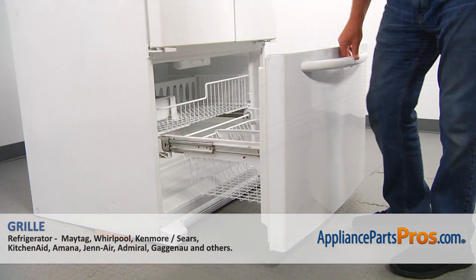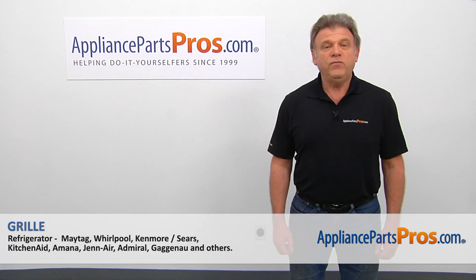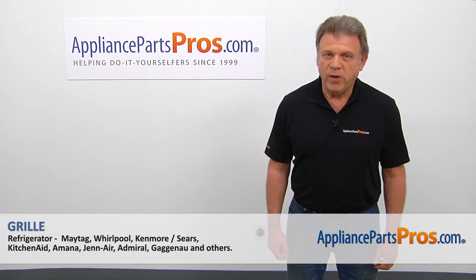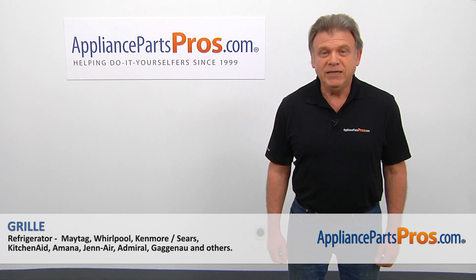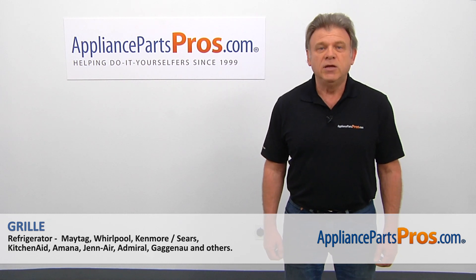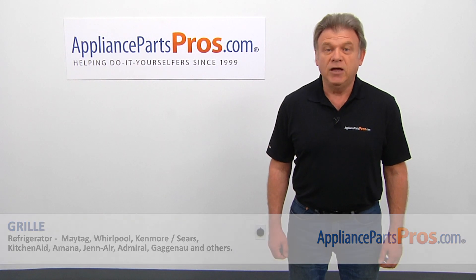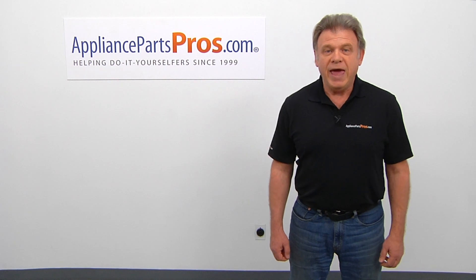And now we can close the door. Plug the fridge back in and make sure it's cooling. Thank you for being a part of another successful repair brought to you by AppliancePartsPros.com. For any of your future appliance repair projects, please check out our other videos available on our site, on Facebook, on YouTube, and on Instagram.